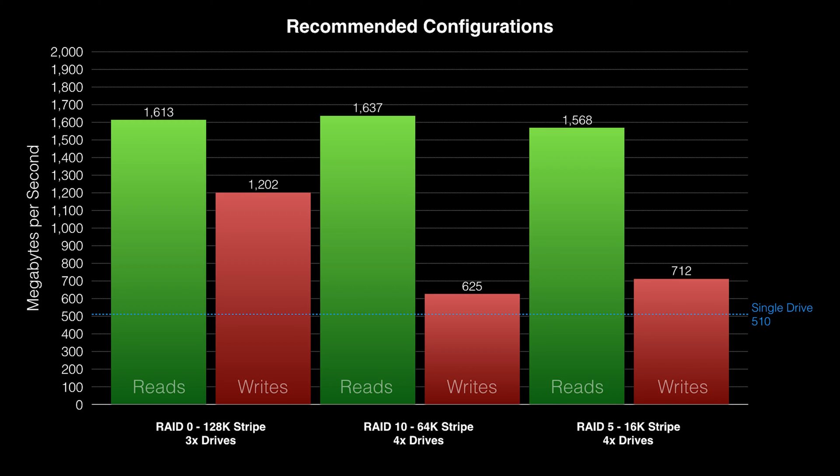When it comes to performance, these seem to be the optimum configurations using the X99 motherboard RAID. The read performance of a 3-disk RAID 0 set, a 4-disk RAID 10 set, and a 4-disk RAID 5 set are all basically the same. When it comes to writes, there's a larger difference. The 4-drive RAID 10 set isn't much faster than a single SSD drive, and it's actually beaten — although not by much — by the 4-disk RAID 5 set. The clear winner for heavy write workloads is the RAID 0 stripe, hitting nearly 1,200 megabytes a second using just three drives, and that's why I use it in my rig.